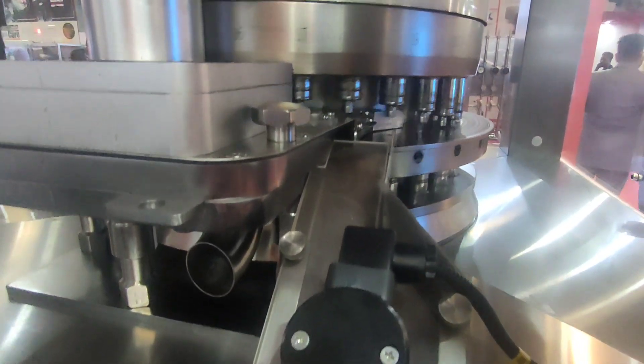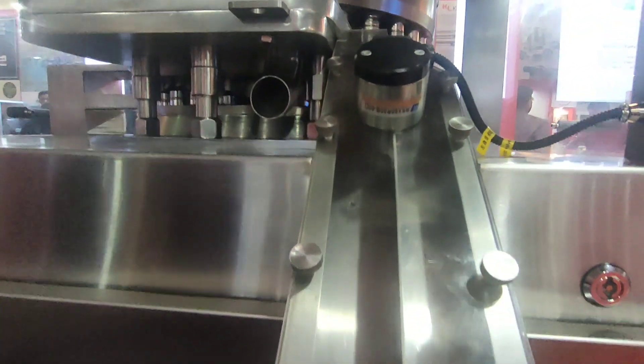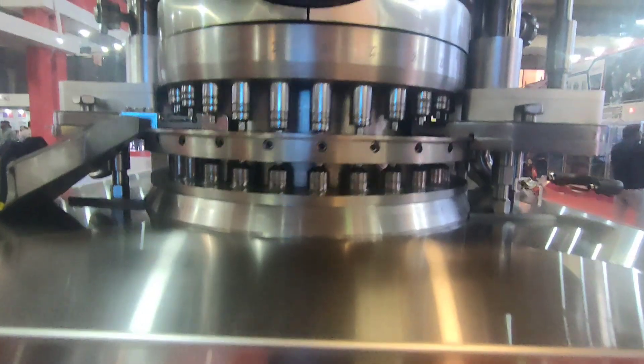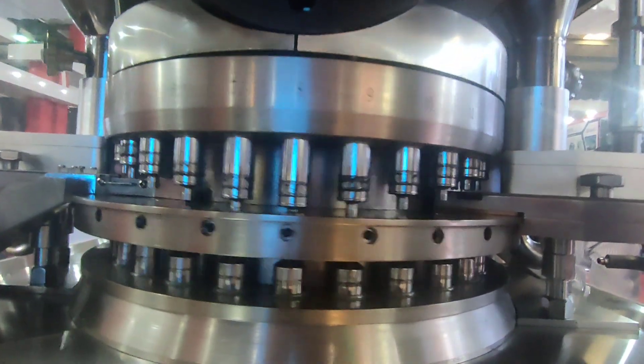Here we have the swipe blade, where tablets strike after ejection and come into the discharging chute. This one is the discharging chute, and from here we collect the tablets in the container.